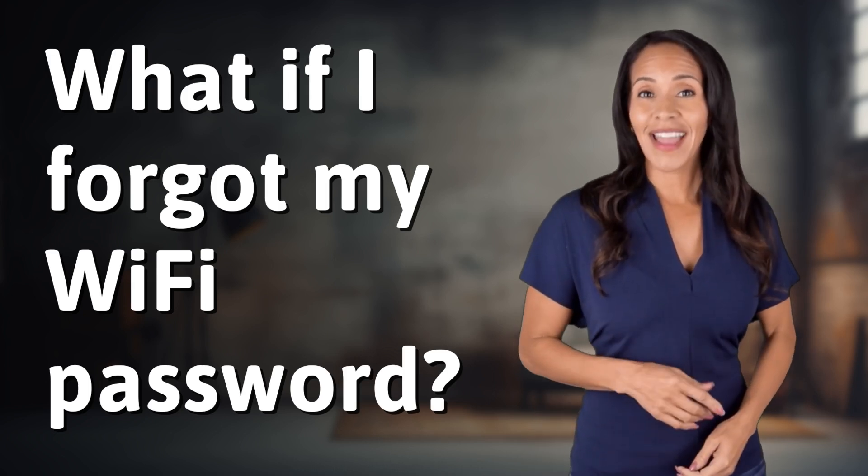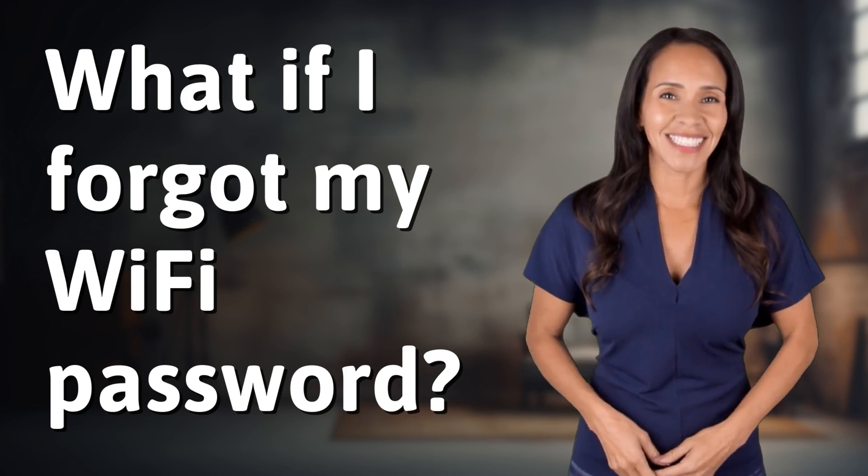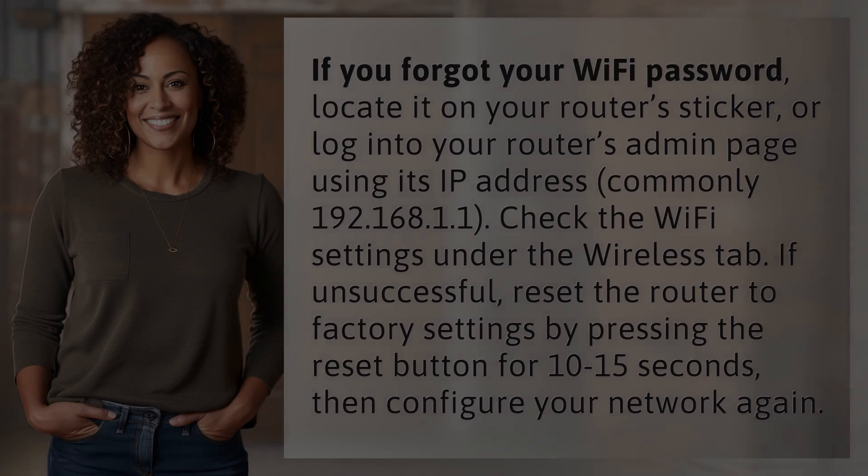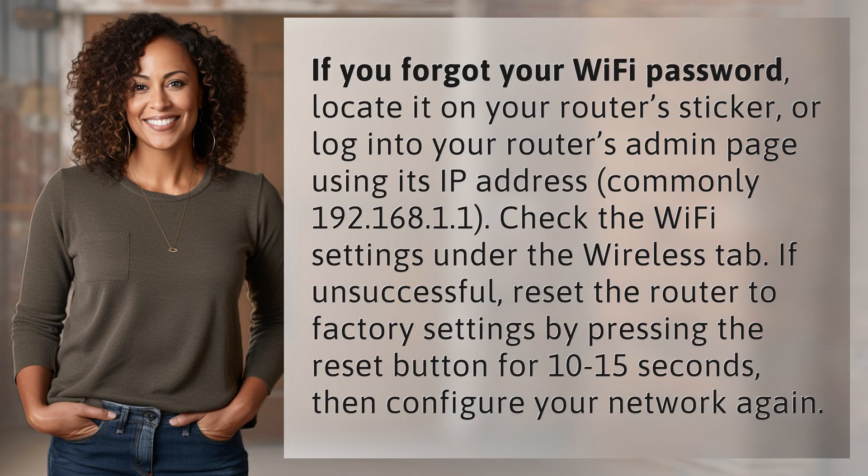Ready to explore and reveal? Dive into today's question and uncover the answers together. If you forgot your Wi-Fi password,